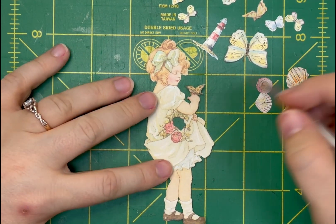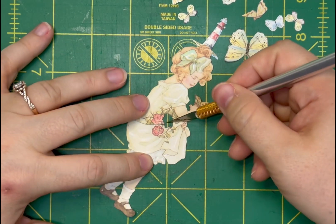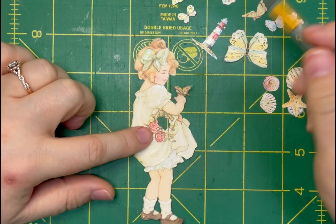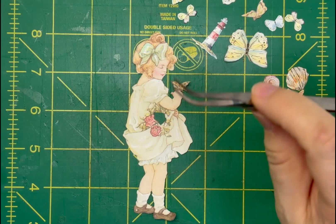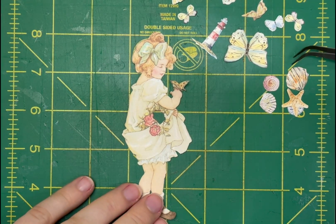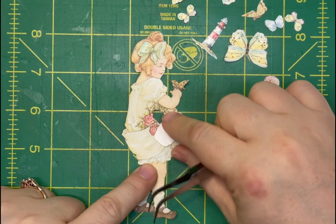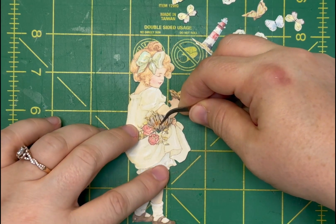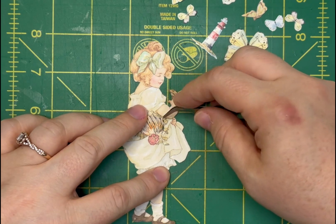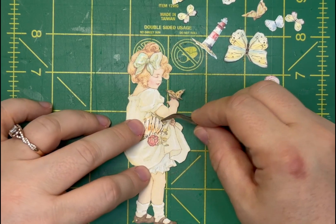We now have a slit where that fold in her dress is — that's where we'll tuck our seashells. I'm going to use tweezers so my hand doesn't get in the way of the camera. I'll use this larger shell to cover up the hole in here. I also want to tuck part of the shell a little bit under her arm so it looks more integrated.